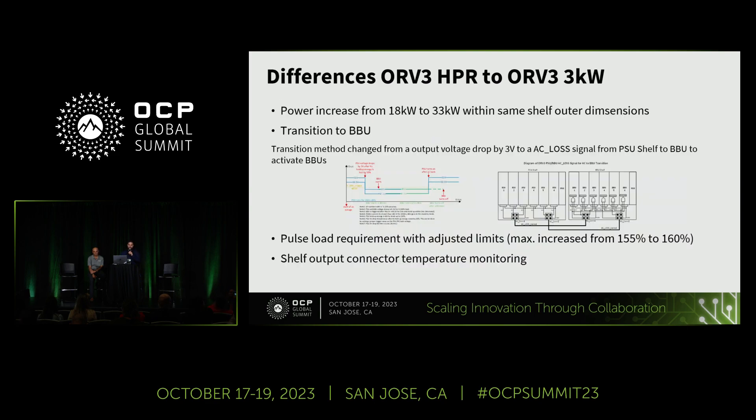Here I want to highlight the main differences between the HPR and the existing ORV3. We have a power increase from 18 kilowatts to 33 kilowatts per shelf, and on rack level we are going from 36 to 99 kilowatts. The second point is the transition method. For the existing one we have a voltage drop of 3 volts so that the BBUs know to take over and kick in. For the new one we have a dedicated signal going from the PSUs directly to the BBU shelf, and it's also redundant.